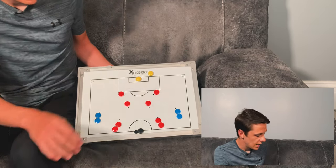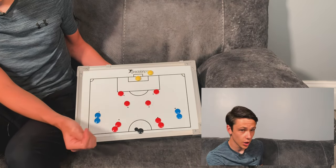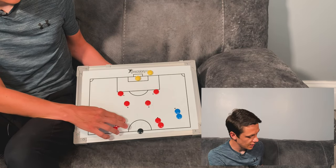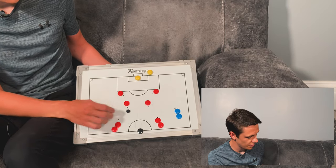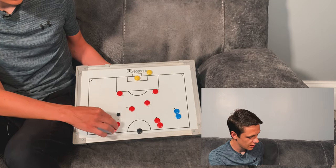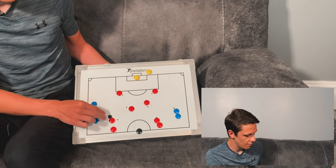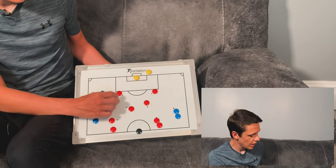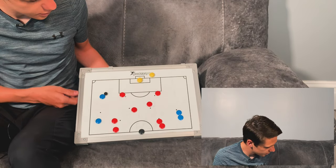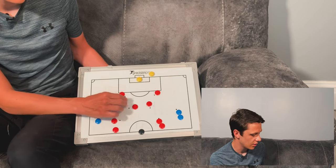We have eight reds in the middle and four blues out wide. Play starts with the coach playing into the centre midfielder, alternating each time. The centre midfielder plays into the attack midfielder, who sets it back to the centre midfielder running onto the ball. When that ball goes back to the centre midfielder, that's when the fullback makes their run to run onto the ball. Then we have the striker and the centre midfielder making their way into the box.